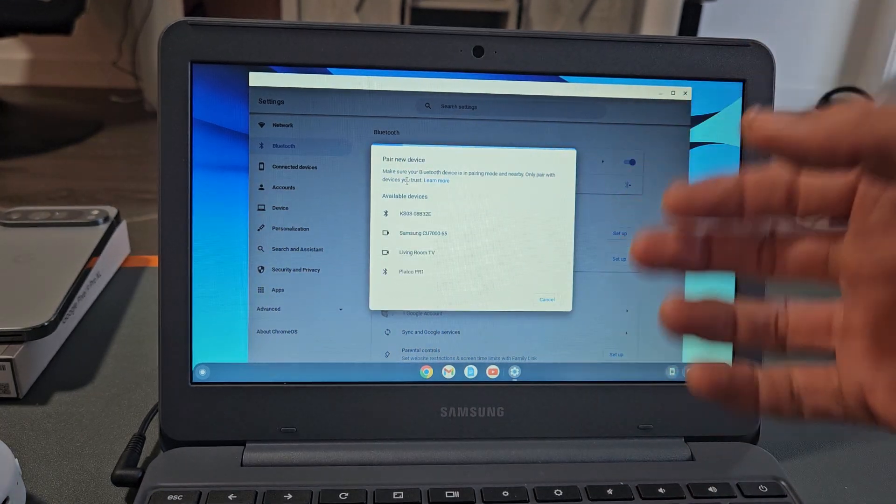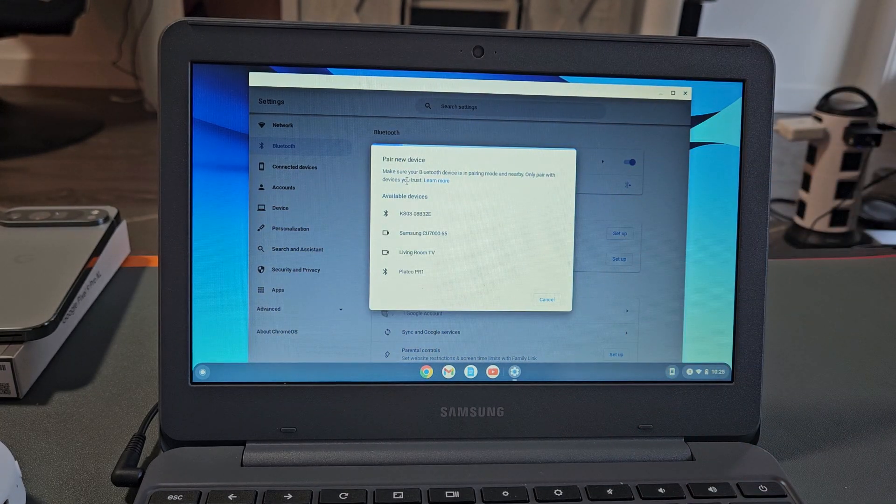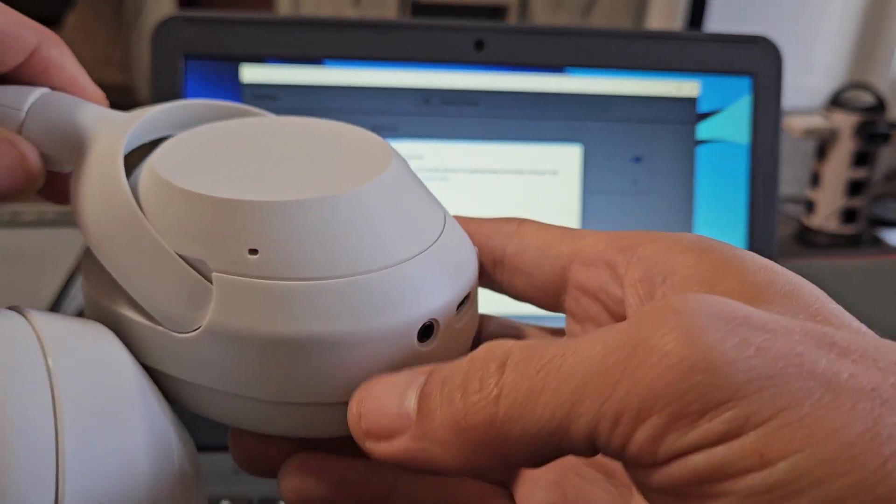Now it's looking for devices that are in pairing mode that are near me, so now we have to hurry up and put the headphones into pairing mode.